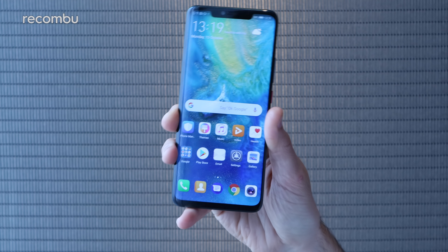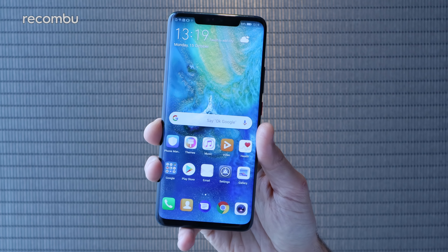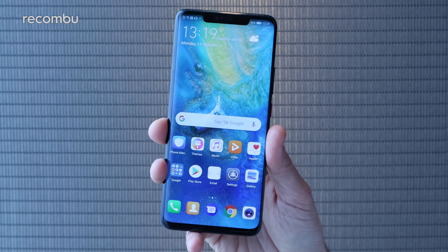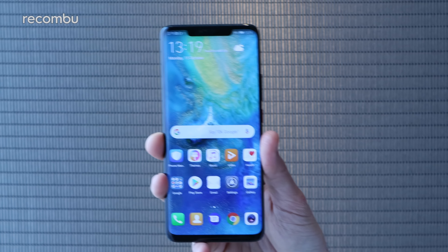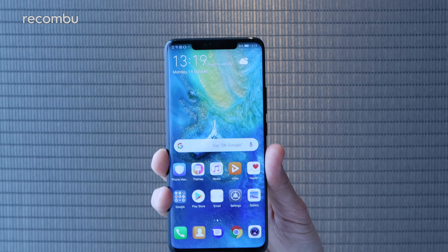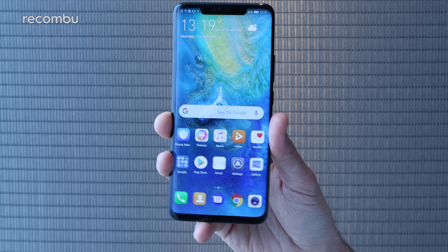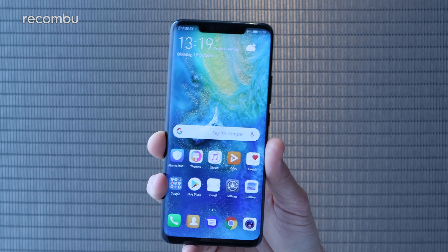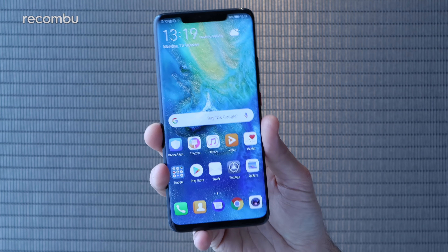And that in a nutshell is the Huawei Mate 20 Pro. Definitely stay tuned for our in-depth unboxing, full review, camera tests and everything else you need to know about this glorious handset. It certainly looks like one of the best Android phones of 2018. Go check out our full hands-on with the standard Mate 20 as well to see how the Pro compares, and don't forget to subscribe for more on the latest Huawei tech and everything else besides. Cheers guys, love you!